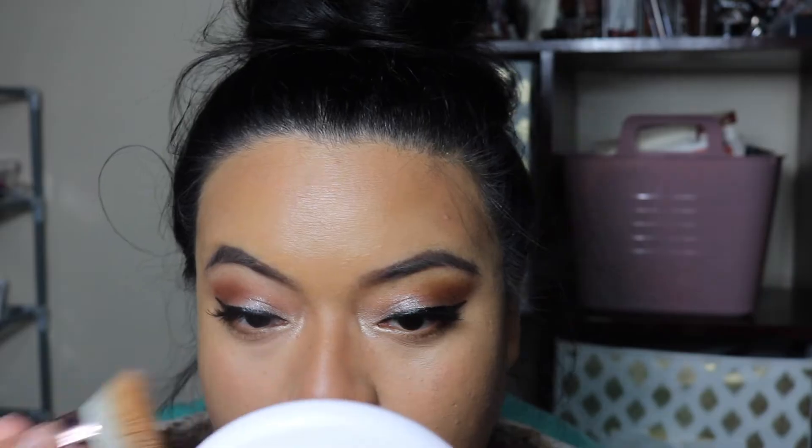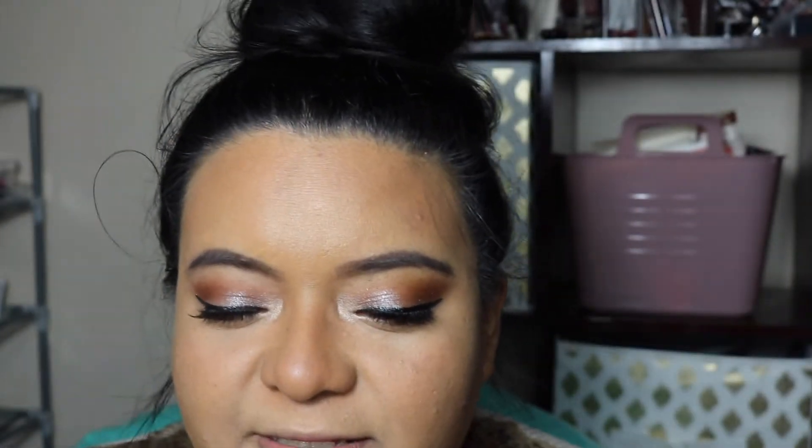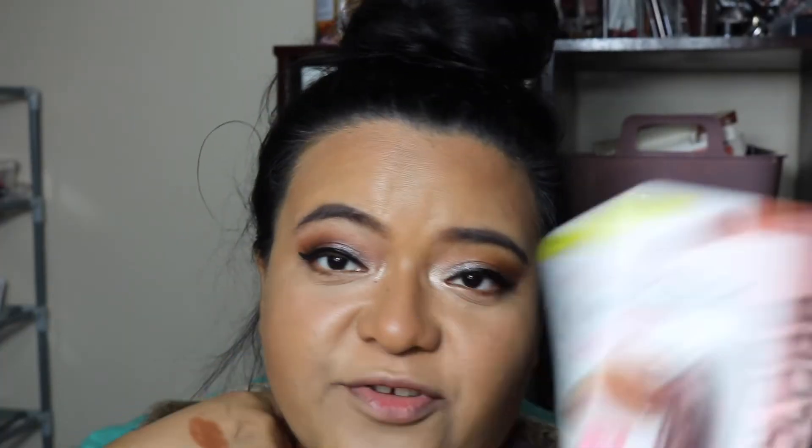We're just experimenting at this point. I think I just made my nose darker — oh well. I actually really like this product; I'm gonna have to play with it more and just learn how to bronze a little bit better. This product you can twist up, and that's as much product as you're gonna get. So next up we're gonna move on to the hydrating lipstick.